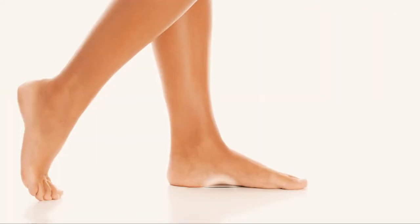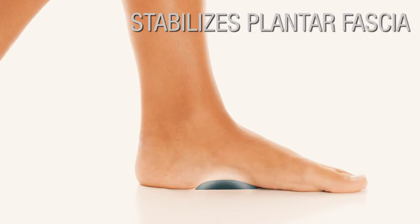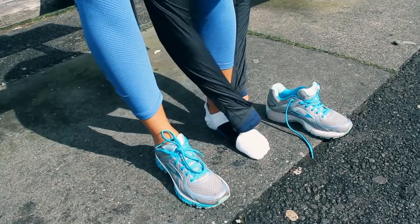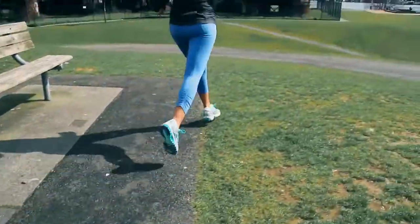This wrap provides upward compression to the arch, stabilizing the plantar fascia to reduce further tearing and expedite the healing process. Unlike insoles or orthotics, the Arch Pro-Tech fits to your foot and can be worn with any shoe.